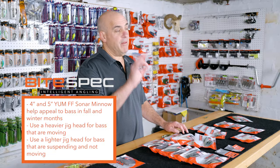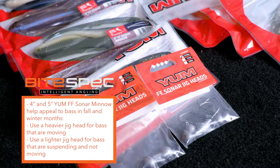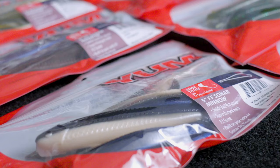Just remember: if the bass are moving, go to a heavier weight; if the bass are staying put, go to a lighter weight. For more tips and tricks, stay tuned for upcoming videos.